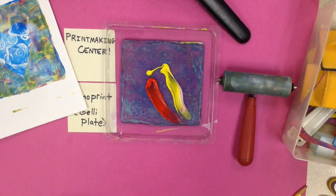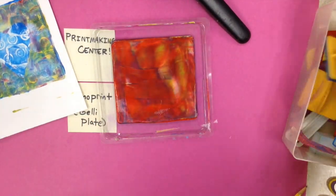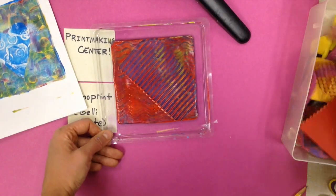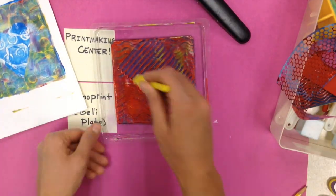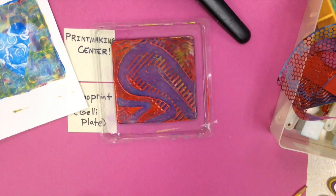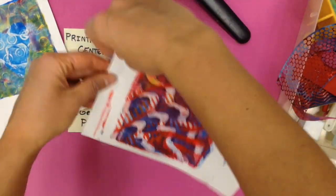I'm going to try another layer now with a new color — roll it up and make some kind of a design with my stamps or my tools, just pressing in. One thing you want to be careful of is don't use anything really sharp, because you don't want to actually cut into the jelly plate. And that is a monoprint.